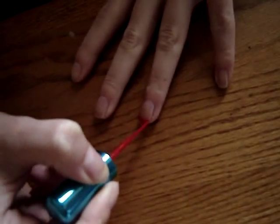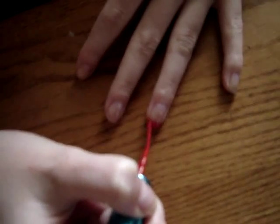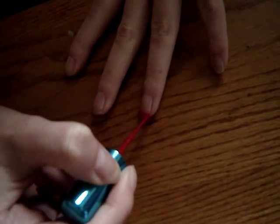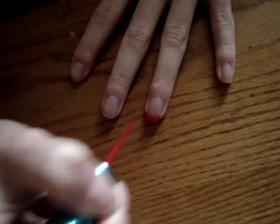Then, with a red nail art striper or a red nail polish, paint the tip of your nail. You can turn your nail to make it really easy — just create a red French tip.